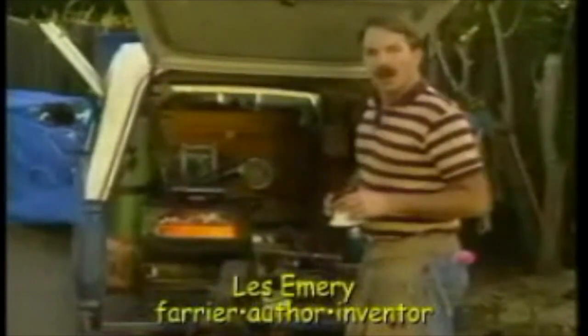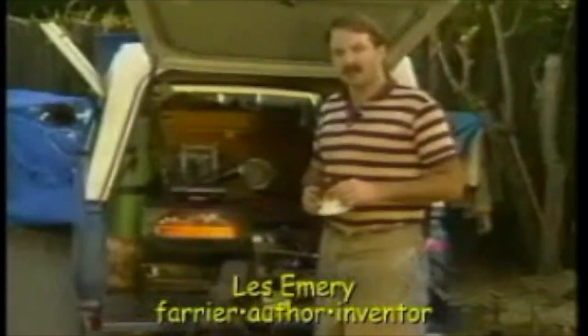I'm Les Emery. I've shod horses for about 15 years, and I wrote a book about horseshoeing with a couple of fellas. One of the things they taught me was: never believe anything 100%. And another was, there's always more than one way to do a job. What matters is the end result.